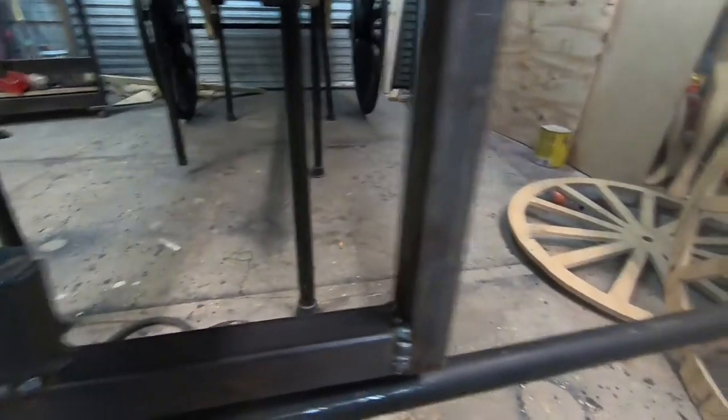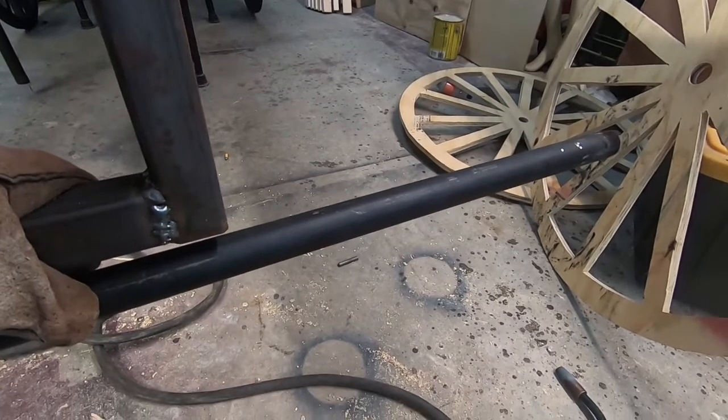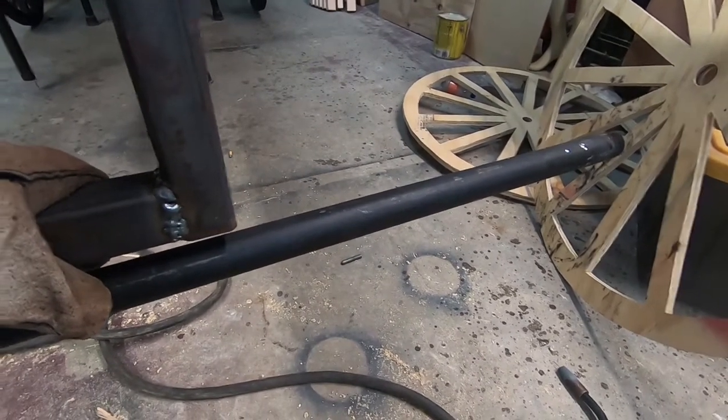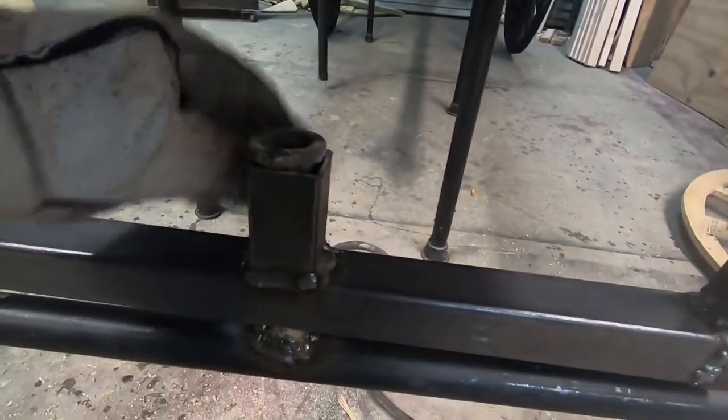I'll need to weld a couple little things on each side where I can attach some wood and put it on the horse. Other than that, I think she's looking pretty good for never having done this before.